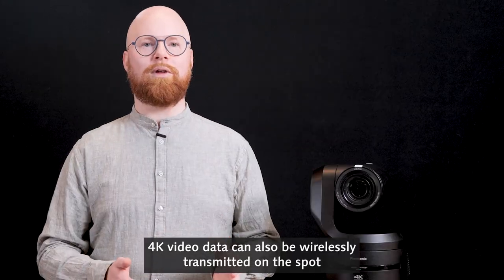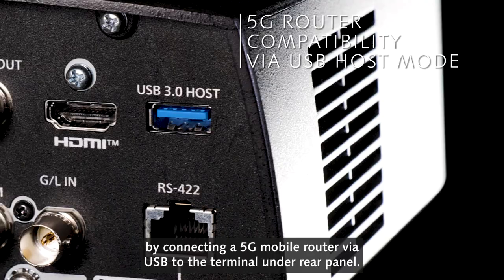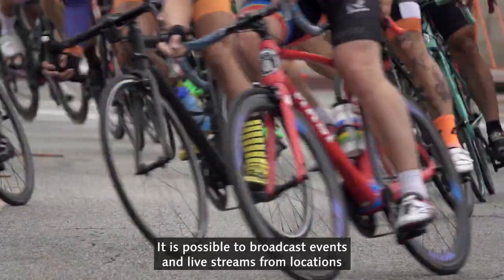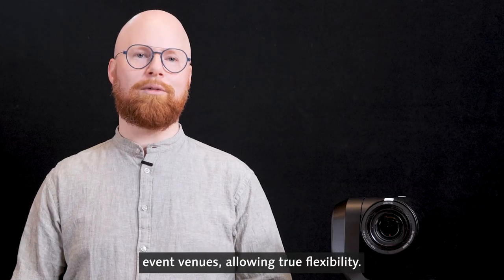4K video data can also be wirelessly transmitted on the spot by connecting a 5G mobile router via USB to the terminal on the rear panel. It is possible to broadcast events and live streams from locations where cables are not installed or from outdoor event venues, allowing true flexibility.